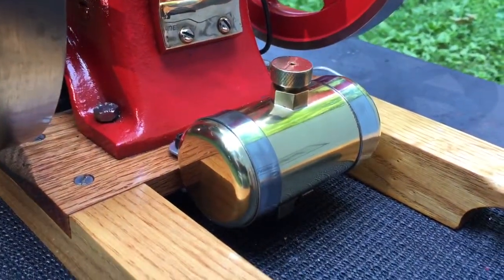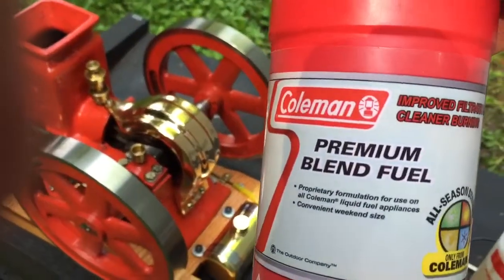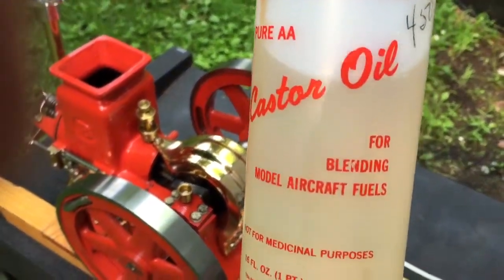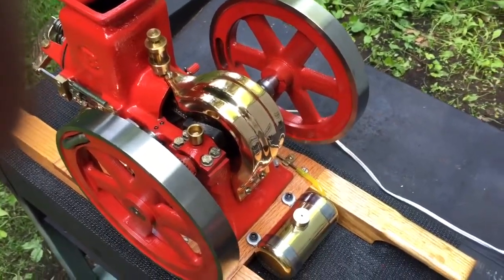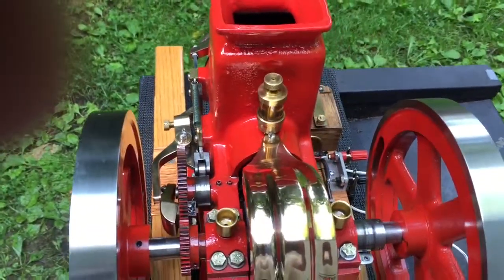The fuel tank is in the back. On the subject of fuel, everybody always asks what fuel I use — I use Coleman lantern fuel and mix in a little bit of castor oil. It works out to about a 50-to-1, nothing more than a 40-to-1 mix.